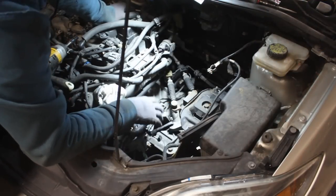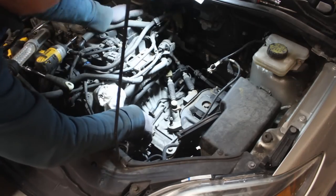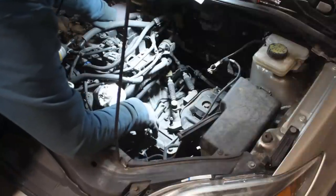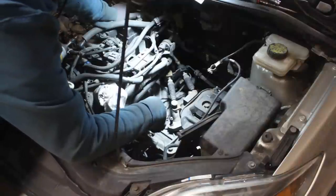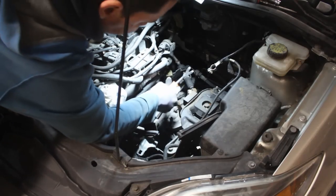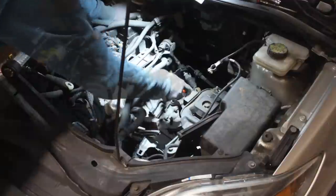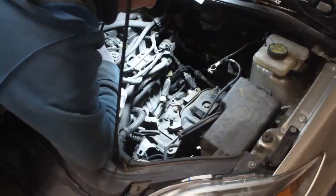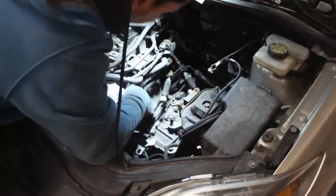The battery box, the intake, and everything was taken out — all the electrical. There were a few electrical connections here that I had to unplug, and now we have pretty good access. I didn't show that on camera because it's pretty straightforward — just unplugging stuff and removing plastic covers and battery boxes. Now I think I have pretty good access to all the top bolts of the transmission, so I'm just gonna take out the gear shift cables here. These are the cables that control the gears — first, second, third, etc. Next job is gonna be to lift the car up.